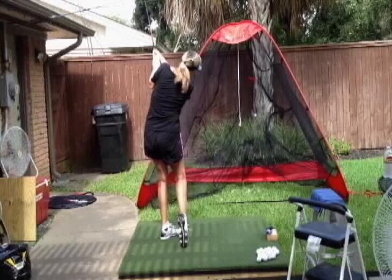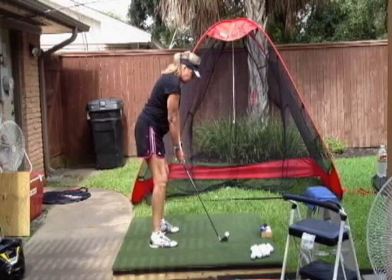The thing that gets us in trouble is having the face of the club wide open and having to do something to correct it in the downswing. As we're swinging the club 80 plus miles an hour, consistency would be difficult to maintain from one shot to the next if we're having to square the club face at that kind of speed. And the better our swing gets, we'll actually be able to swing it faster.